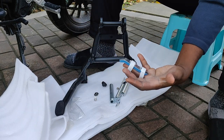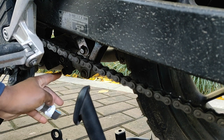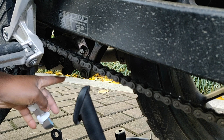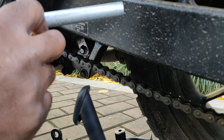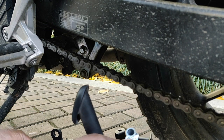This installation is quite an easy and straightforward job. As you can see, there's a provision made for a center stand from factory — there is a sort of tunnel here that this particular pipe is going to go through.